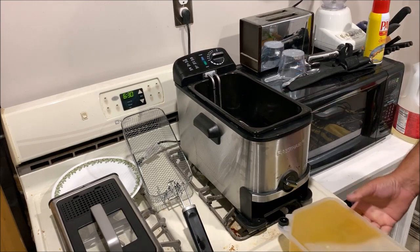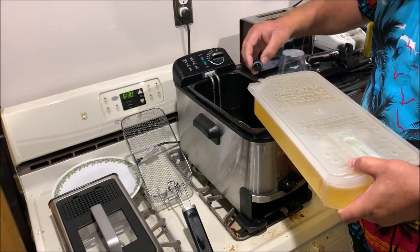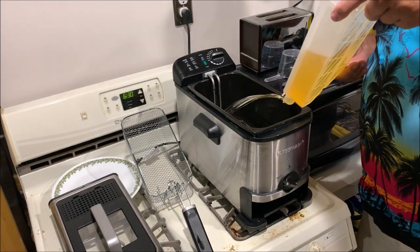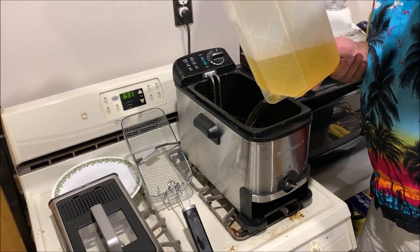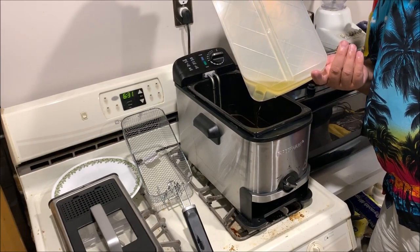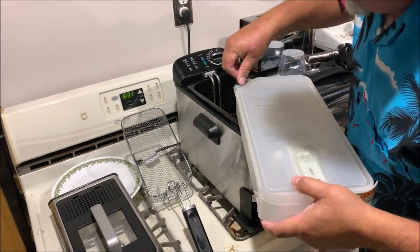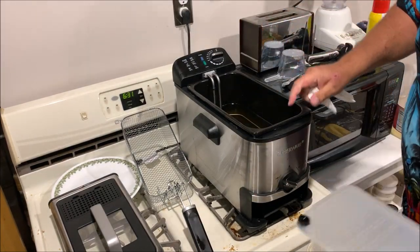It's a three-liter fryer that holds the oil right here and allows you to filter and reuse the oil over and over. Now I'm getting ready to use it again. I just dump my oil back in here like this — it's automatic and puts you at the right level. What I'm using today folks is peanut oil.